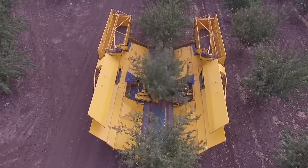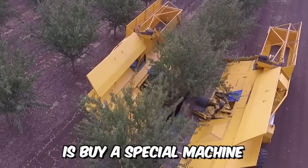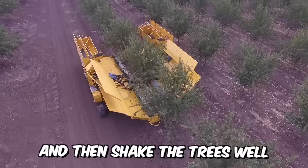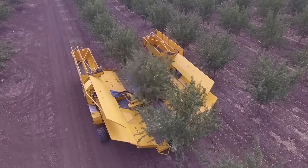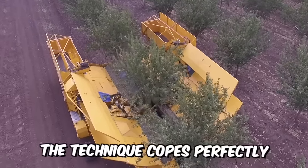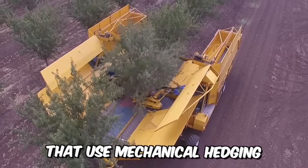It is now extremely easy to harvest olives and almonds. All you need to do is buy a special machine from Afron and then shake the trees well to catch the harvest. Ideal for gardens with a minimum trunk clearance of half a meter. The technique copes perfectly with young and already mature trees that use mechanical hedging.